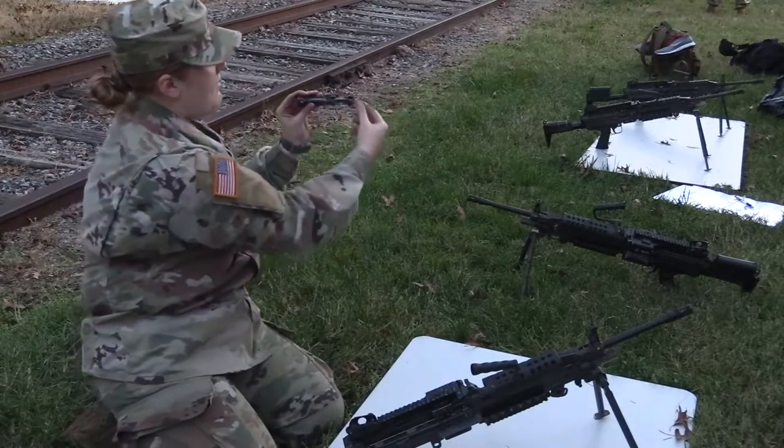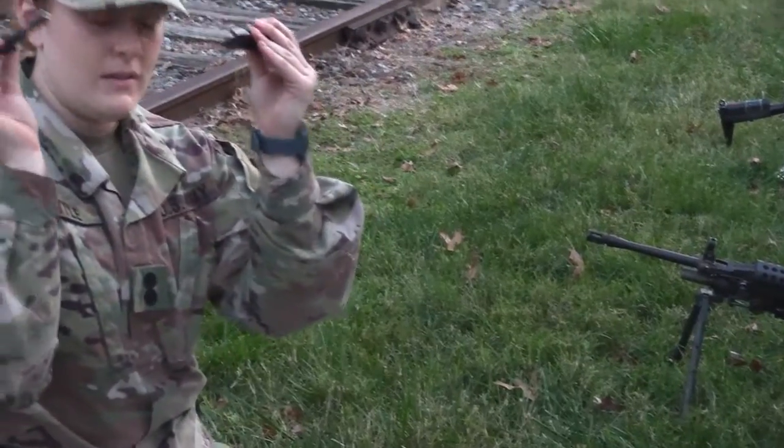Next you have the bolt and the slide. That comes off by just twisting the slide and taking it out — done.